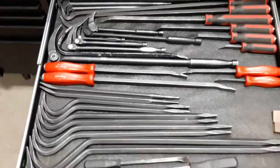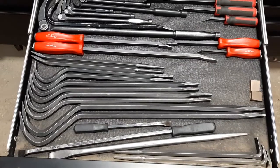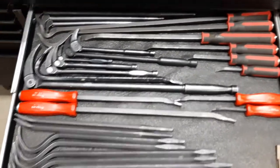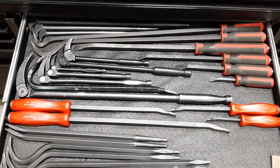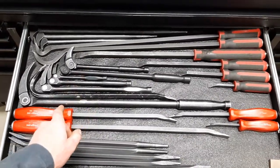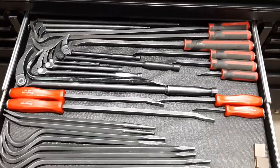Here's my pry bar drawer with a bunch of different styles and shapes. These here are all adjustable — well, not this one obviously — but the rest of them are pretty handy; the heads adjust.